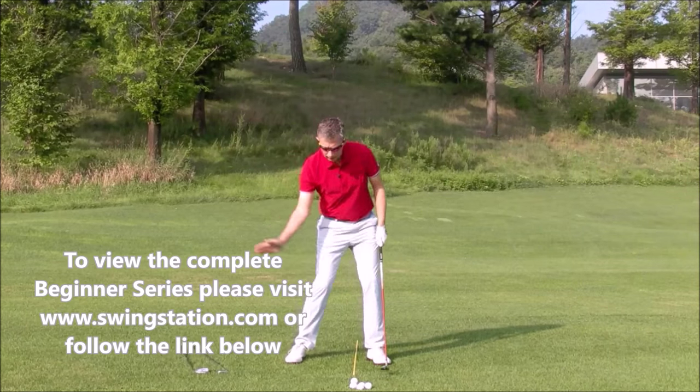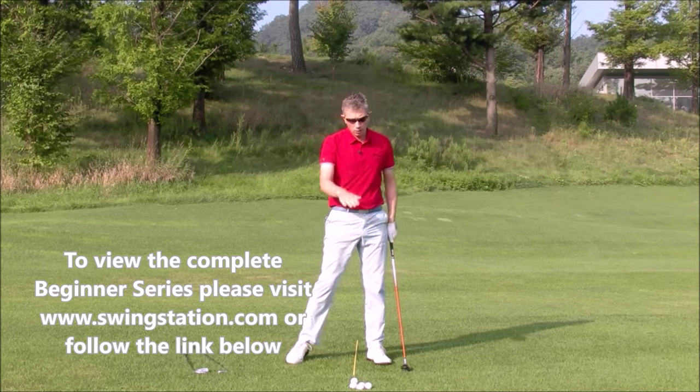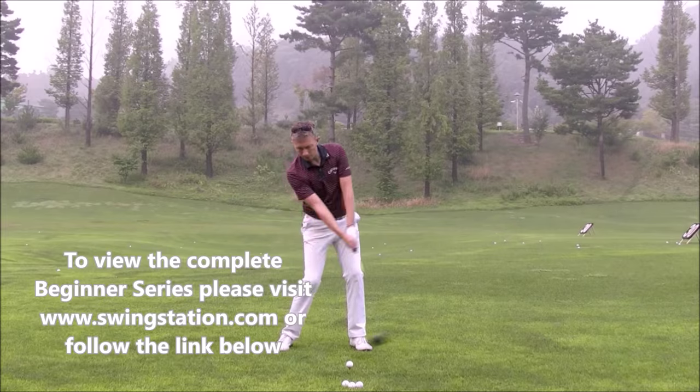This will make the strike more clean. With these clubs we're really not looking to dig a divot — we're not looking to hit down on the ball too much. This angle where we tilt our spine slightly away from the target encourages us to strike up on the ball.